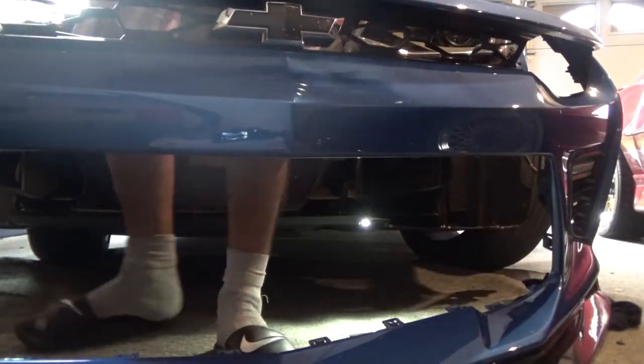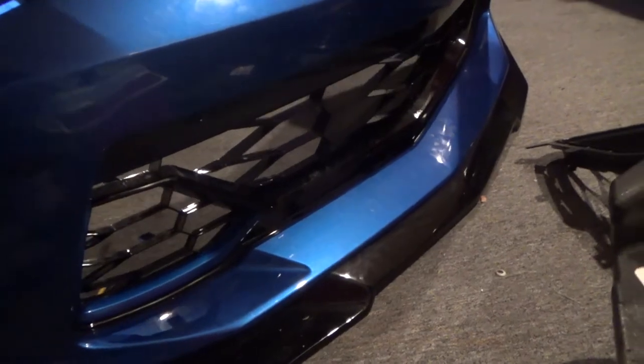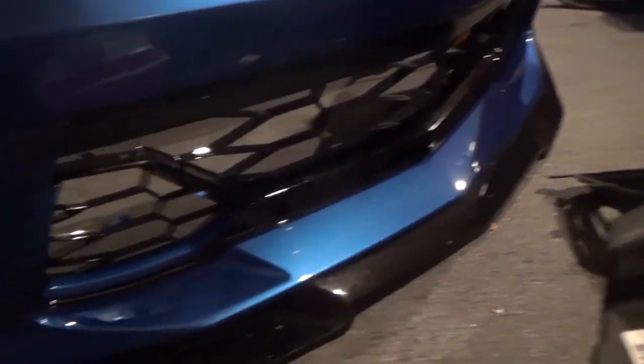And the grille is officially out. Stock grille all gone. Ready to put in the new one. As you can see it's pretty much different. But let's get her put on. After about 45 minutes of messing with clips and trying to finagle them and get them in place, she is finally on. Can't really see it too good though, so let's get the bumper on and see how she looks with the bumper on.